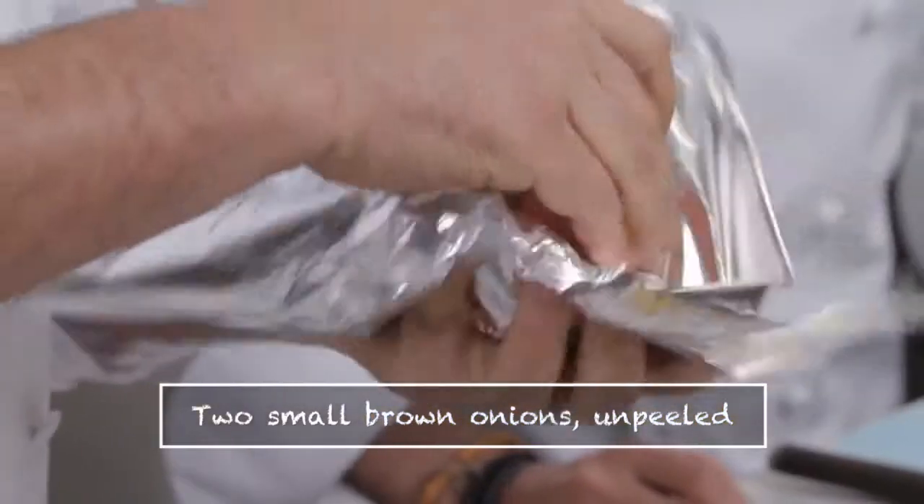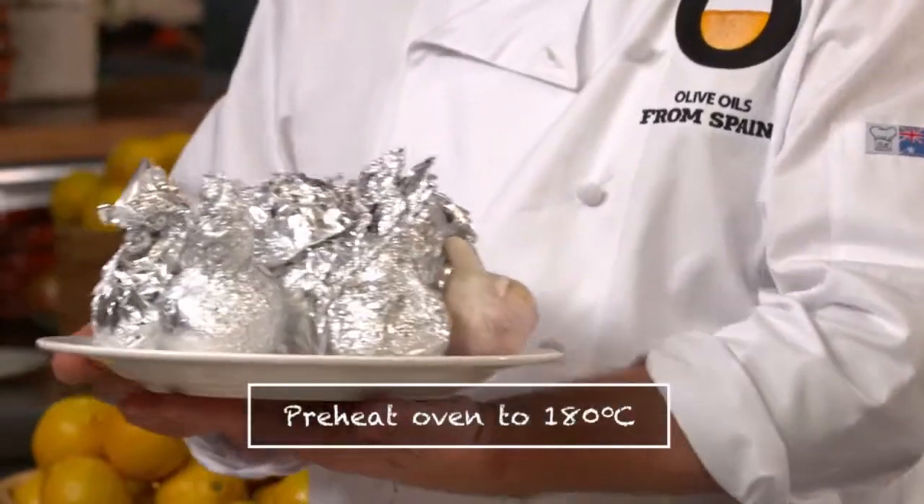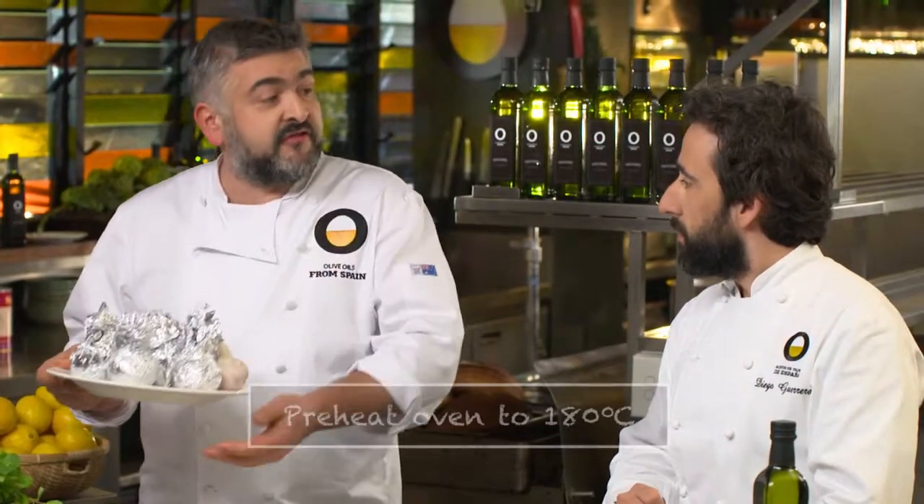A couple of onions, and I'm going to cook those still in their skin. Let's get this in the oven for about 40 minutes, and then I'll take out the onions and the garlic and leave the beetroots in for longer.